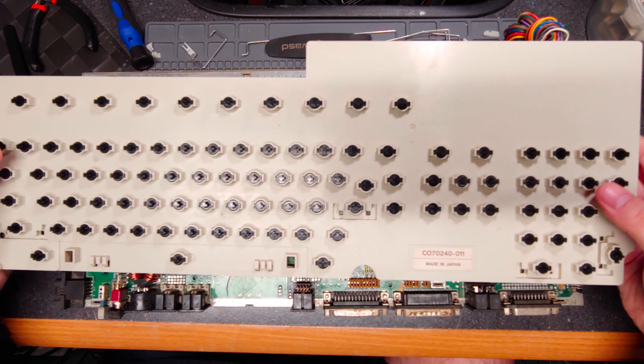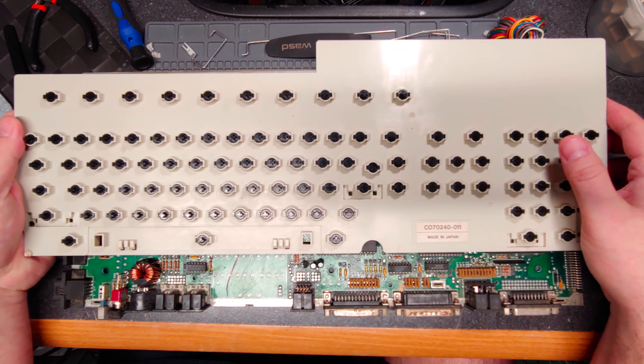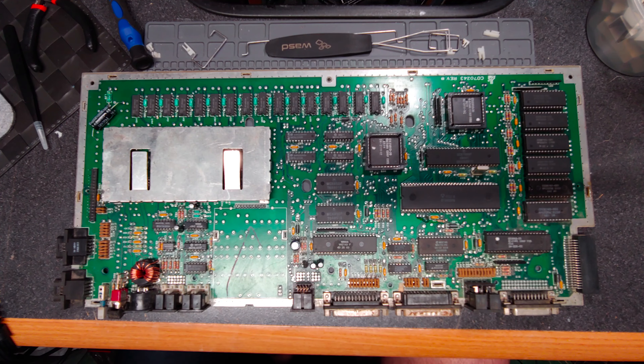So I guess it is what it is. I did not disassemble the keyboard because I kind of felt like it would have been too much of a pain. So I just spent a lot of time scrubbing and wiping, but it came out really good. I'm actually really satisfied with the outcome.